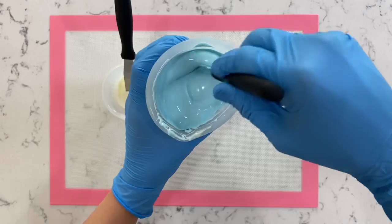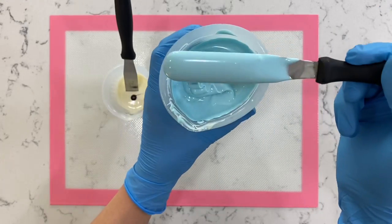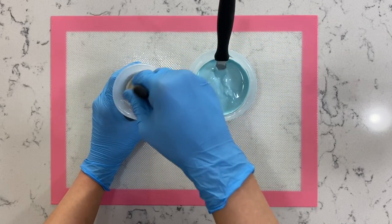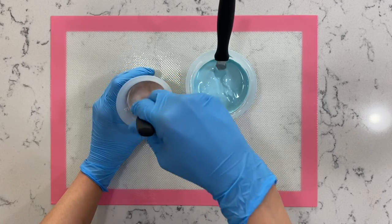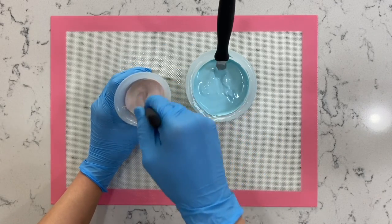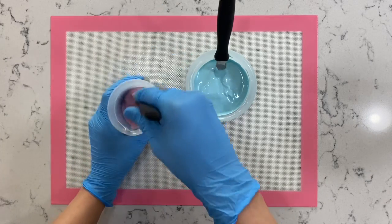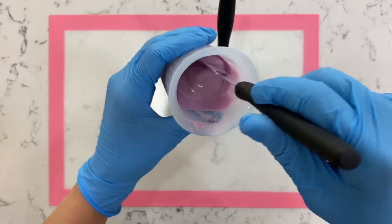Now once we've mixed our baby blue color, this is the color we achieved — it looks super pretty and I can't wait to show you guys what this looks like on a breakable heart. Now let's move on to our purple color. Add in one drop at a time; you can always add more as you go, but make sure you give it a really good stir so we don't have any streaks left over when pouring into our mold or piping bag. That's a super pretty purple.